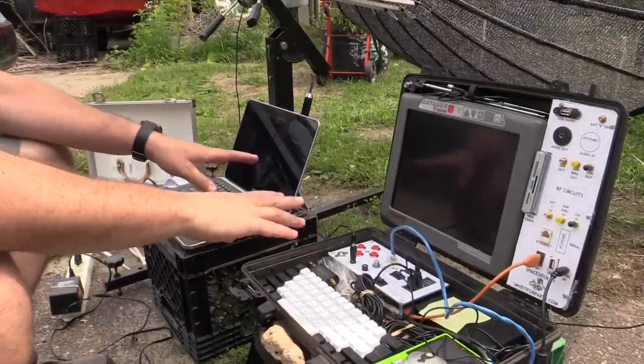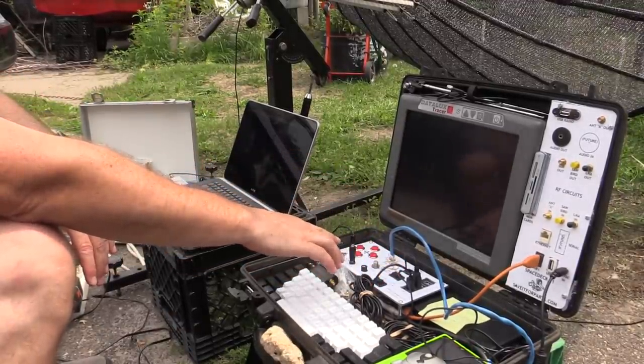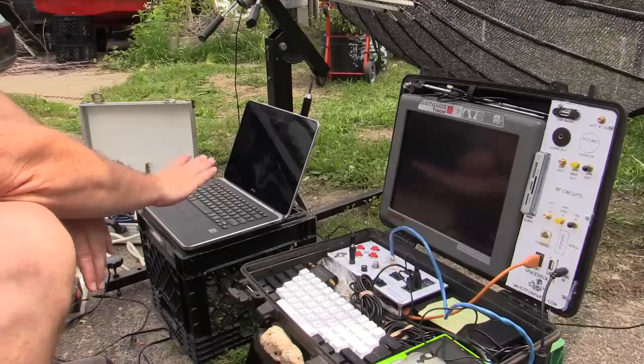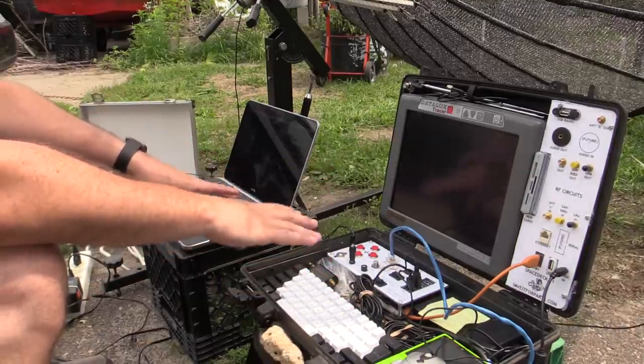My workstation has gotten a little more complicated here. We've got the Cyberdeck, which has the pan-tilt-zoom controls for that smaller antenna rotor. Then we've got another laptop, which seems to be working a little better with some of the radio stuff, so we're switching back and forth between these for different tasks.